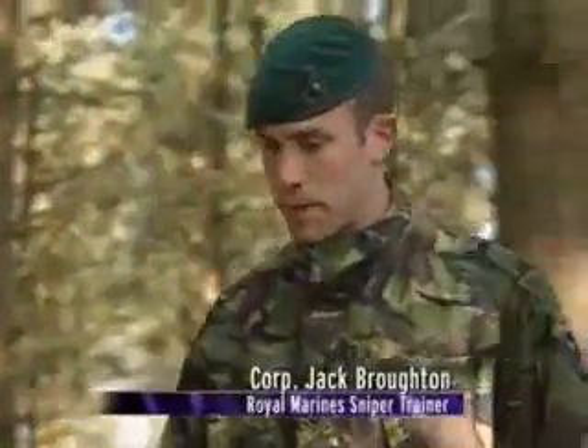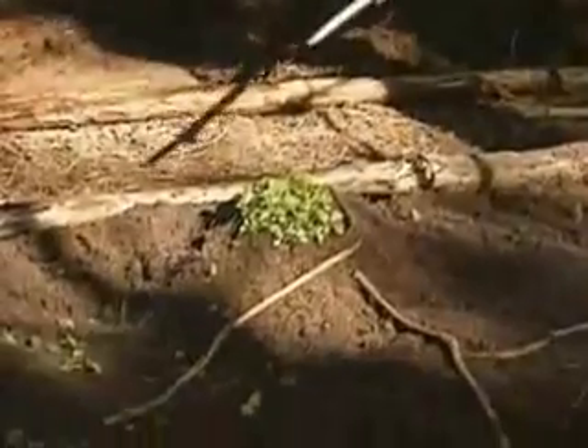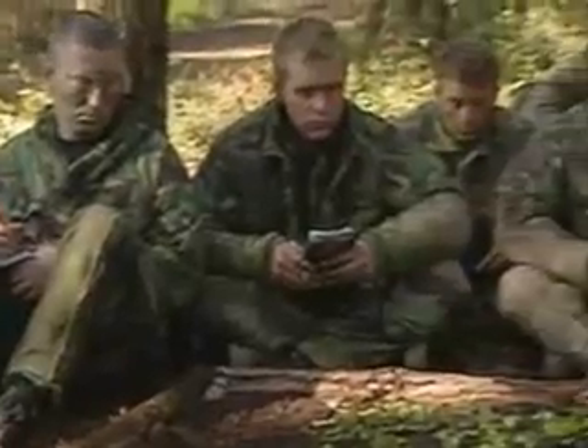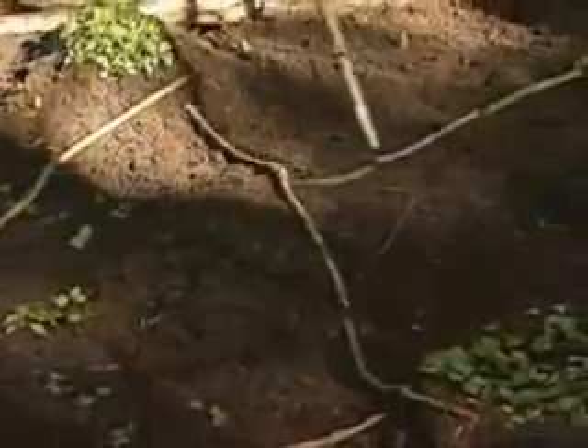Once the terrain has been shaped — showing high ground, low ground, and re-entrances running through — commandos add roads and tracks. The models are made from natural materials: small twigs representing tracks, large twigs representing roads. If needs be, they can destroy the model and hide their presence.